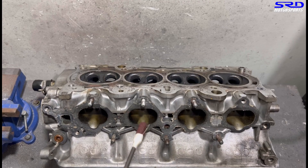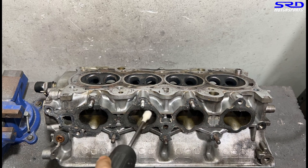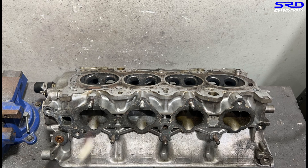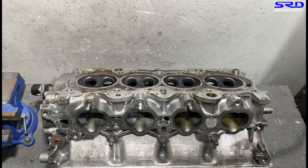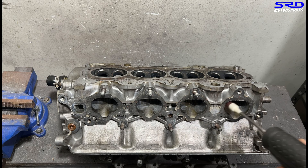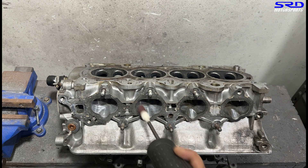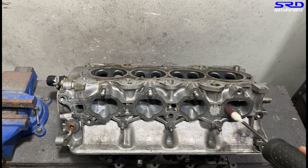We start with 80 grit, getting the shape right on the sides. You can see the unevenness on the sidewall — we need to get it even, because there's a slight core shift which is natural for all factory heads. The head is quite clean — the Type R has been running decent and is well maintained, so this is a really good condition head and nice to work on.